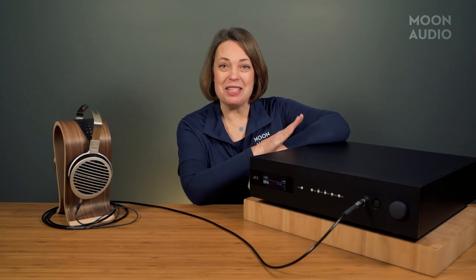You know what sounds phenomenal on the DCS Bartok? Bartok. And literally any other composer or songwriter or performer you can think of.